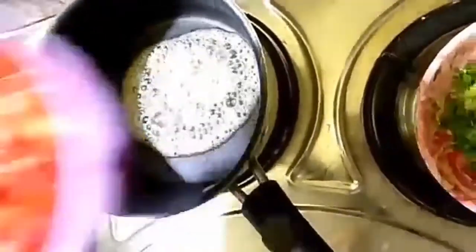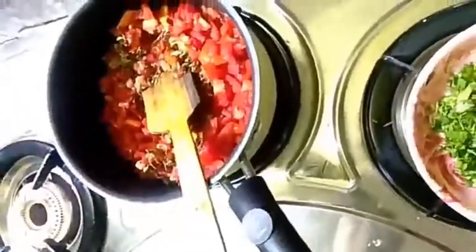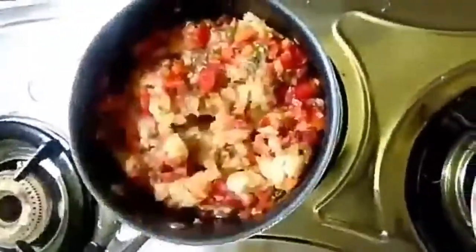After the butter melts, we will mix in the tomatoes. Then we add the mashed potatoes — when the potatoes are boiled, we will mix them in. Then add half a glass of salt.